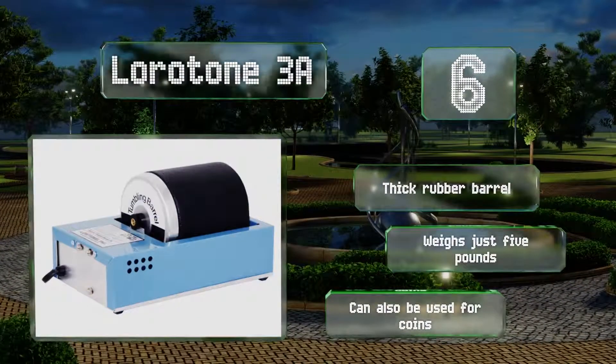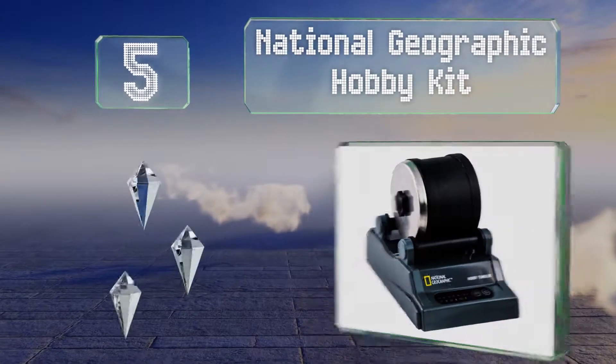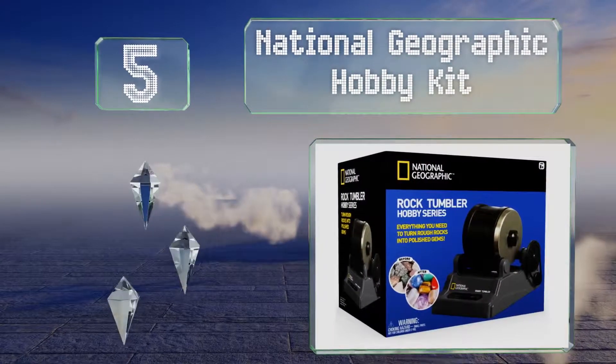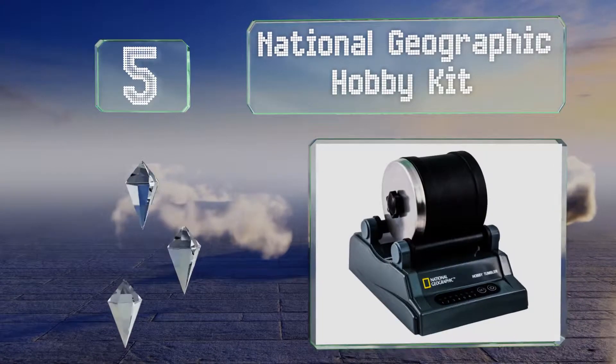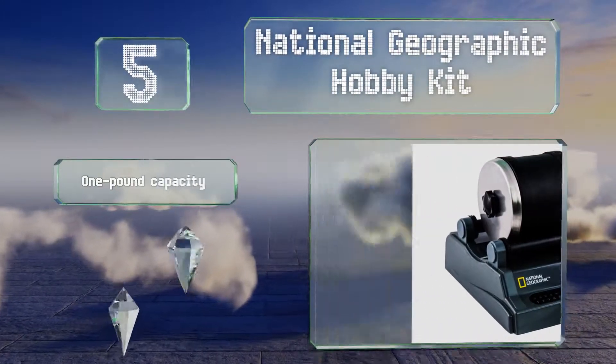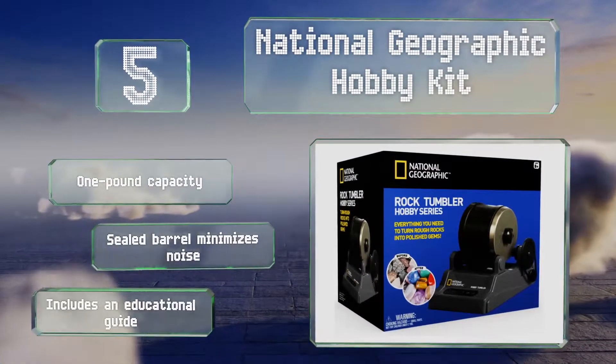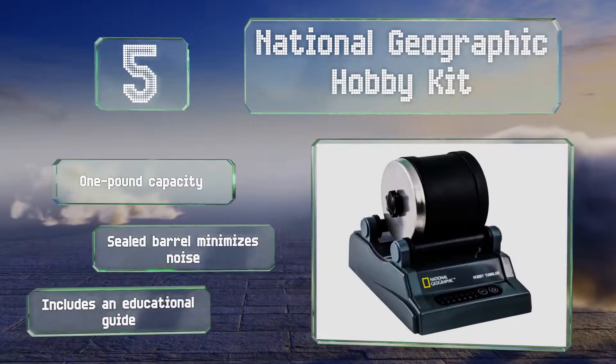Halfway up our list at number 5, the National Geographic Hobby Kit makes a good gift for teens and pre-teens who are showing an interest in geology. It comes with a variety of rough gemstones ready for immediate polishing, which should hopefully spur their curiosity. It has a one-pound capacity, and the sealed barrel minimizes noise. It includes an educational guide.